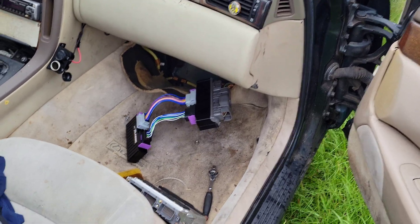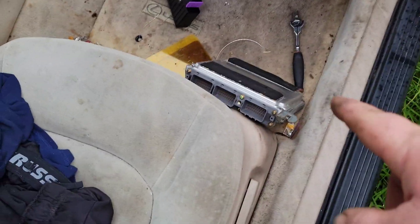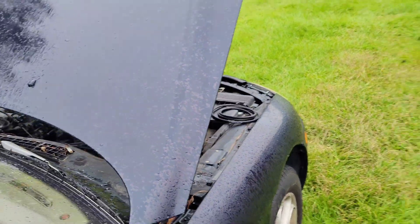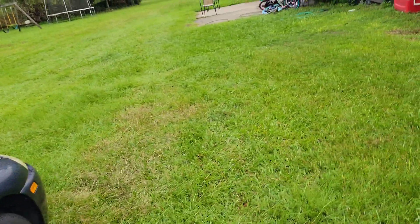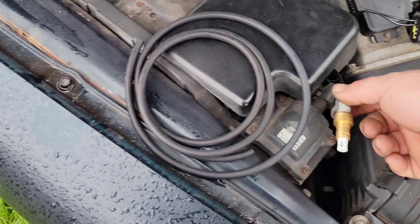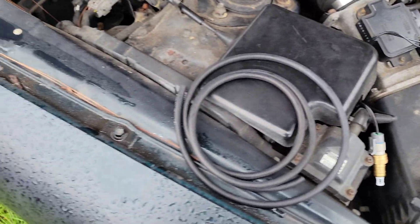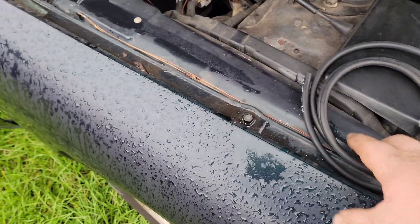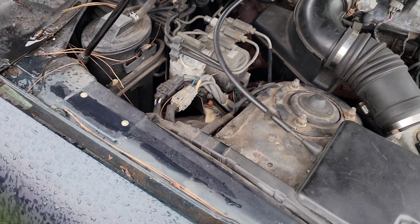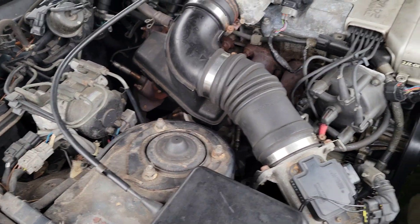This might be the raggediest Lexus to get a standalone in the history of ever. I pulled the stock computer back. I do have the EMU plugged in. I temporarily have the IAT sensor — I got one off a 2000 Camaro because I forgot to order one through ECU Masters. This looks close enough. I have it wired into the two wires on the mass airflow plug that are for the air intake temp sensor.